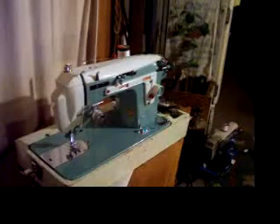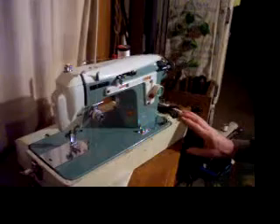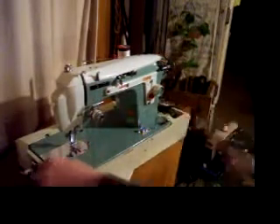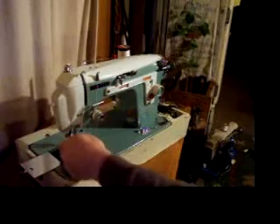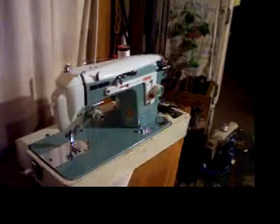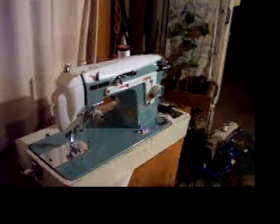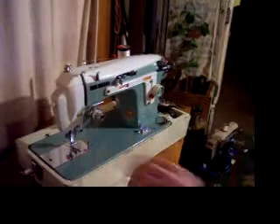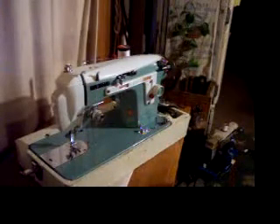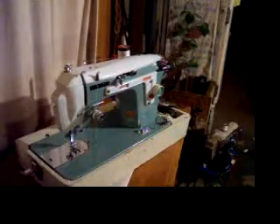Hi, this is Mike from Stagecoach Road Sewing. We've got a really pretty machine to share with you today. This is a new home sewing machine made by Janome. It's a manual zigzag machine. It takes a standard class 15 bobbin and a standard home sewing needle. Just a really pretty machine, and like a lot of the machines we have, virtually brand new.